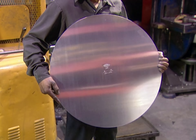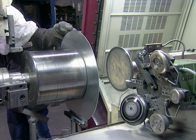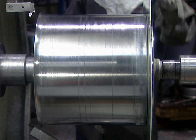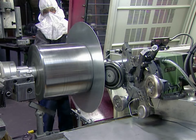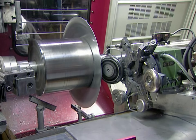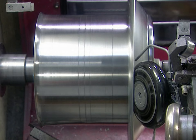It all starts with a round aluminum sheet called a blank. They stamp the pot size and the company name on what will be the bottom of the pot. Then they clamp it onto a lathe, centered against what's called the chuck — a metal mold shaped like the inside of the pot they're going to spin.